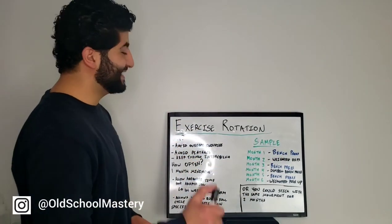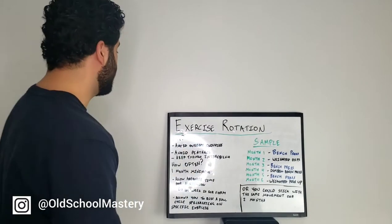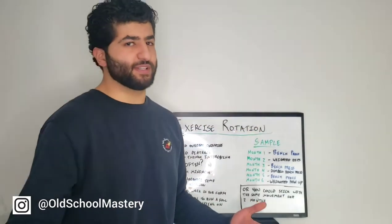Keep watching because today's discussion is on exercise rotation. Now, what is it? Why do we need it? How often should we do it? And a sample of how it's done.